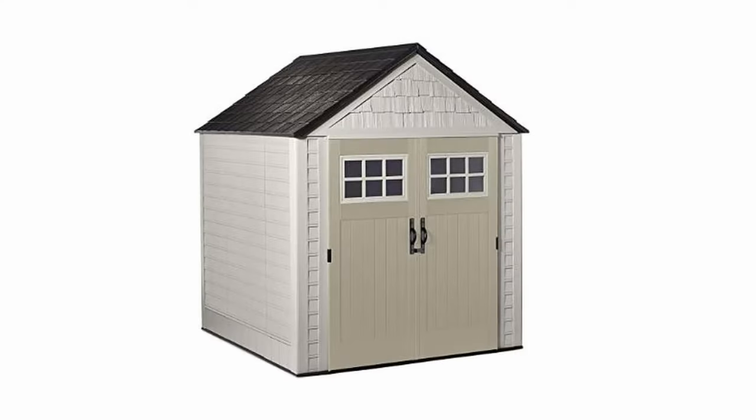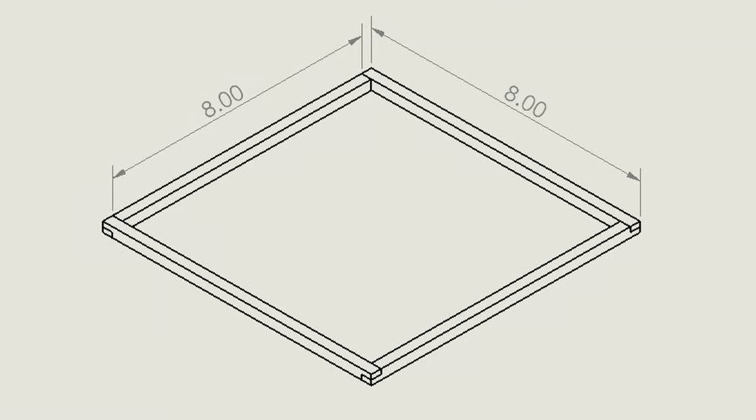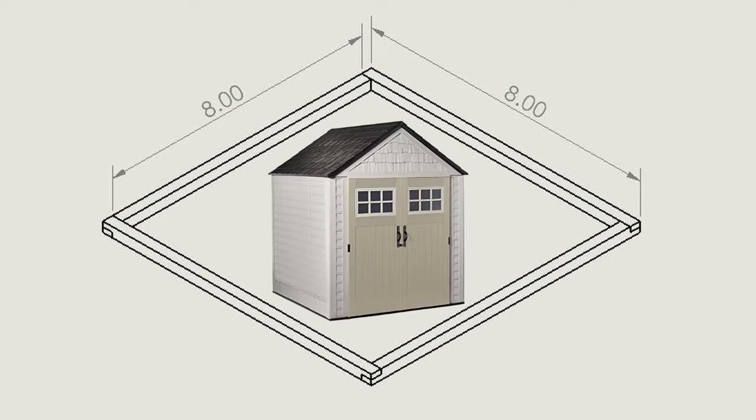The shed I'm getting is coming in a few days. It's a 7 foot by 7 foot shed, which means the base is going to be really easy because most lumber comes in 8 foot lengths — the most common length. So I can just get four 8-foot-long 4x4 posts and the 7x7 shed will fit perfectly.